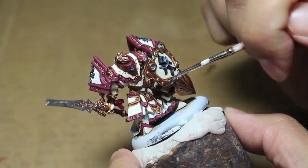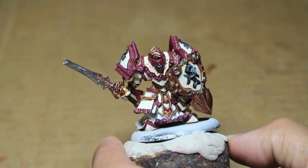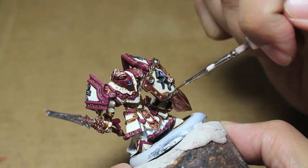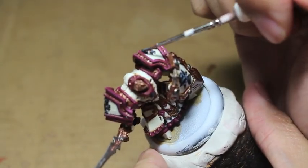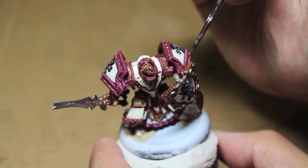What I'm doing with my Seraphim Sepia is a technique called lining — it's a pretty common technique. Basically all we're doing is taking the wash and creating shadows or lines of shade where two separate surfaces meet.